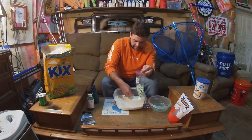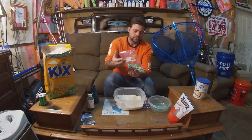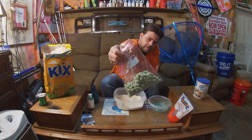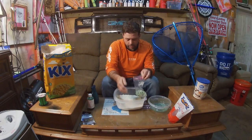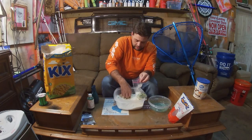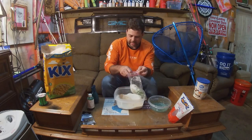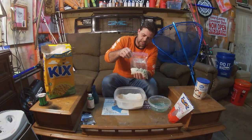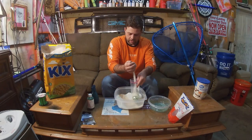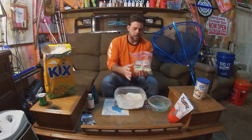Now that I've got them in this bag, this is what I do — I always put quick grits in the bag in about the same amount as the pickups I've got in there. That way, when I roll it up, the grits are still drying up the flavor and still coating them.